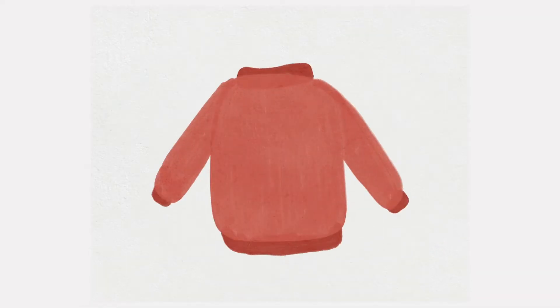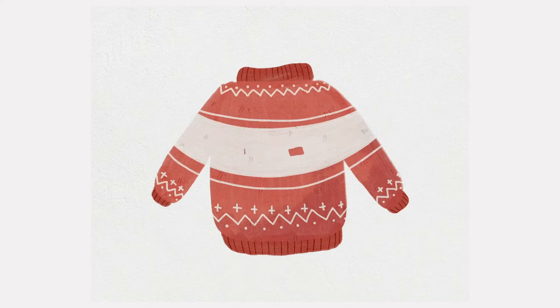Hello wonderful people! It is Genevieve and in this video we're going to draw some really cute Christmas sweaters in Procreate. So open up the app, create a new canvas and let's start drawing.